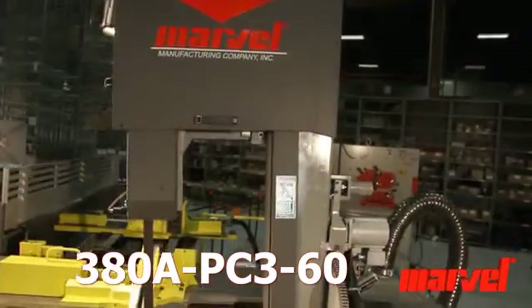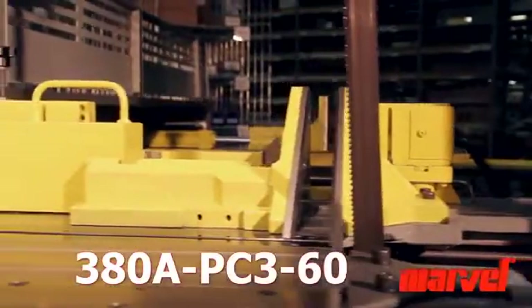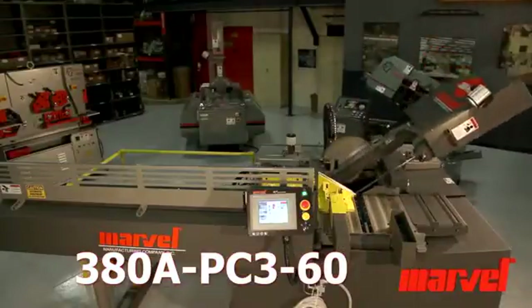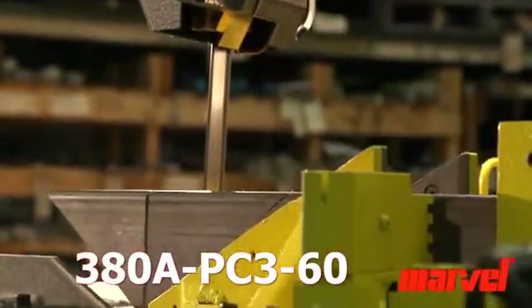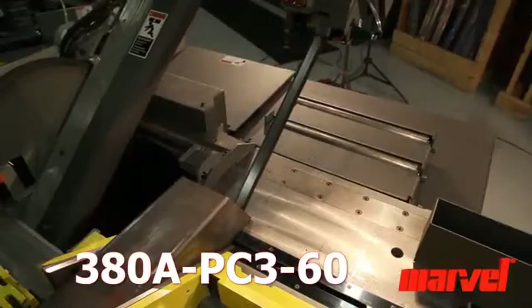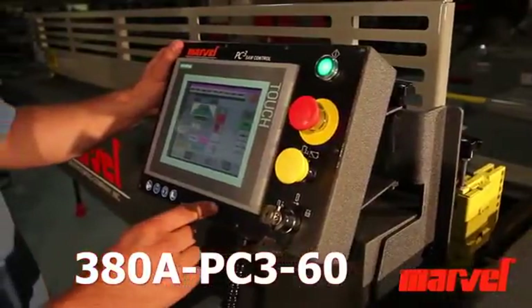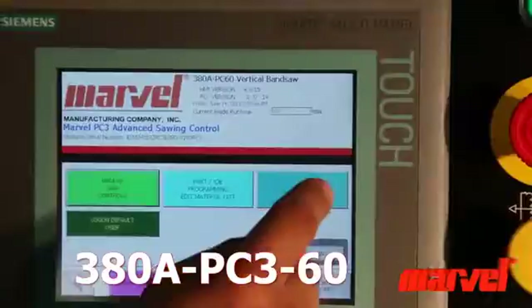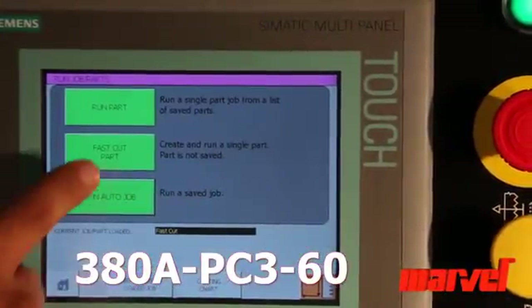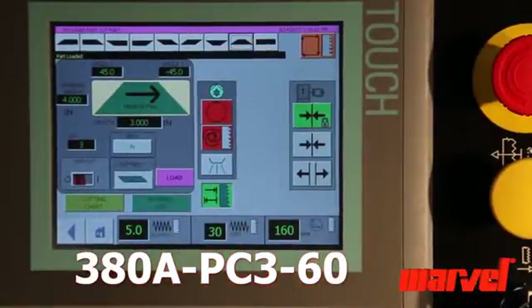Introducing Marvel's 380A PC360 Fully Automatic Vertical Tilt Frame Band Saw. This machine is equipped with many innovative features. The PC3 programming board features full-color touchscreen control, a user-friendly interface, and is capable of part programming for as many as 500 jobs.